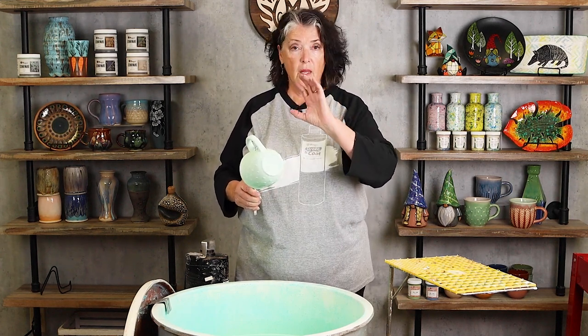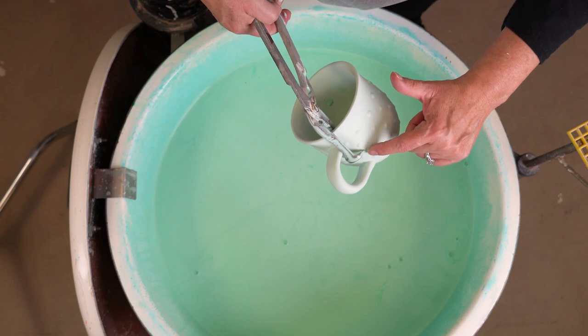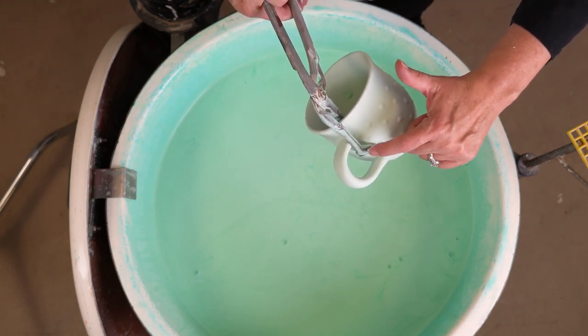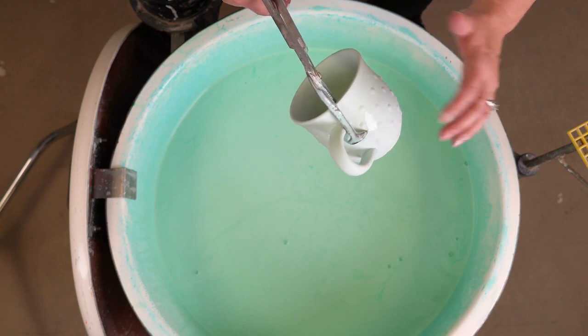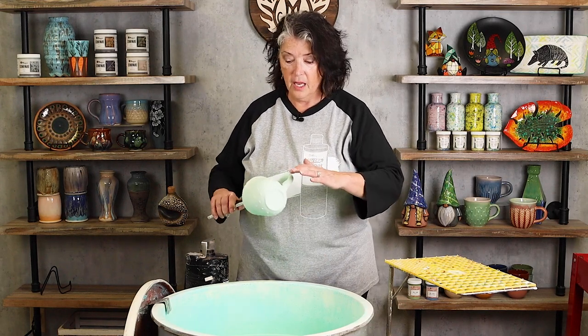To fix crawling, what you would do is just touch up the bare spot with the clear glaze and refire it. Pretty easy fix, but you don't want to have to spend more time touching this stuff. Now I do have a little drip here where the glaze was on the tong. You can either just use your finger or have a soft fan brush that has been dipped in the clear glaze and touch it up.